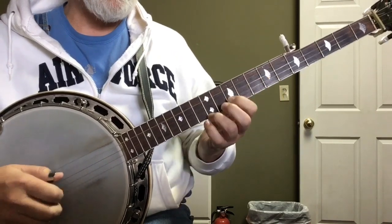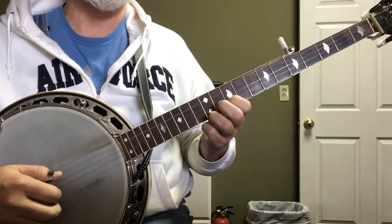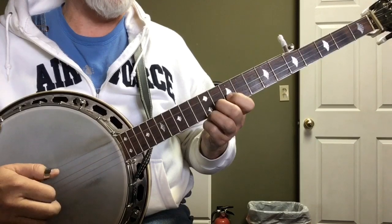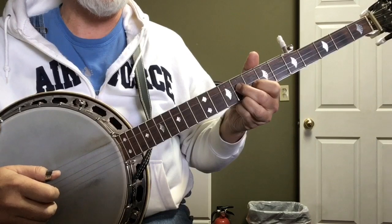Up to that point you've got: bend, one, five, one, five, two, five, one, five, two, one, two, one, five, two, one, five. Pinch. Five, two, one, five, two, one.